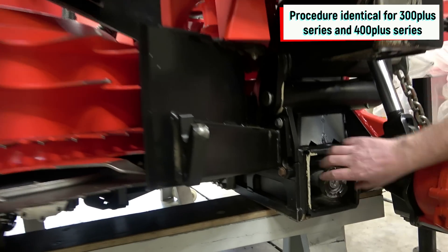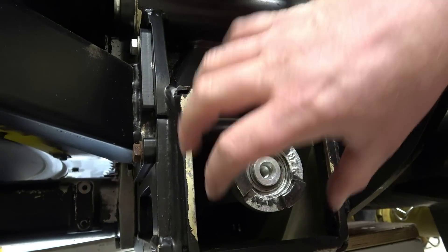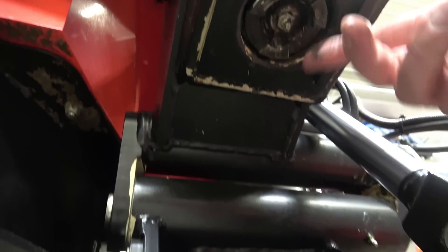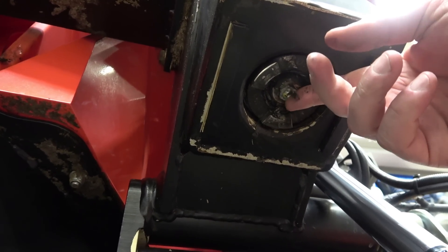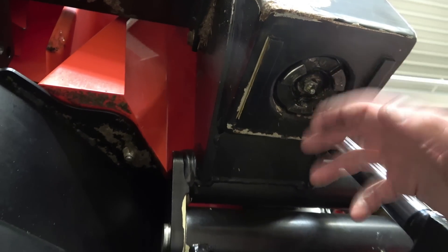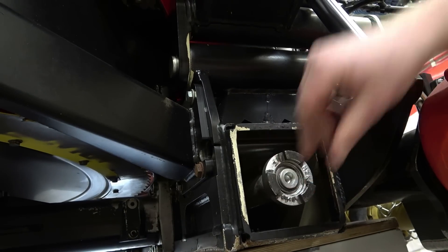These are shift collars. They connect the drive line from the centre frame and the outer wings. One of them is fixed on the hexagonal shaft and the other one is moveable. This one must be greased regularly using the grease nipple in the hexagonal shaft. If this is not done, the collar might get stuck on the hexagonal shaft and power flow might be interrupted. Also, there must be sharp edges on the collars to transfer the load accordingly.